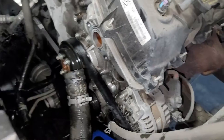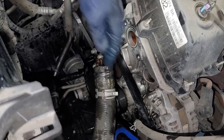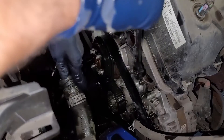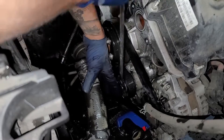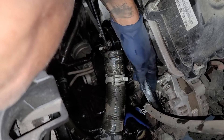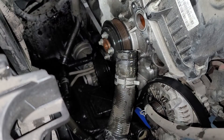Here's our tensioner — looks like a 15mm. We're going to turn this counterclockwise to release all the tension on the pulley itself, and then I'm going to take off the four 10mm bolts on the water pump pulley.